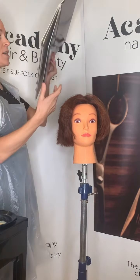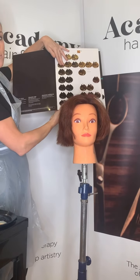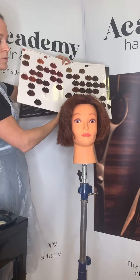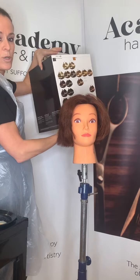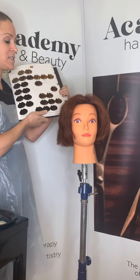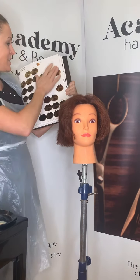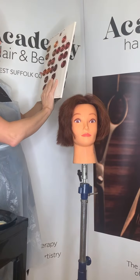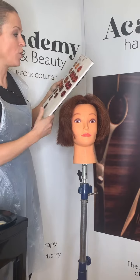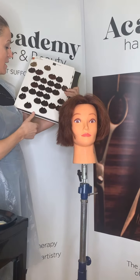First I need to assess what she currently has on her hair. I'm using the colour chart to help me determine this — looking at the depths and tones. I'm going to assess what she has on the ends because she can't remember and there are no client records. Looking at it, it's quite warm — not golden, not quite red — it looks more mahogany, so I'm going for something with a 0.5 in it.